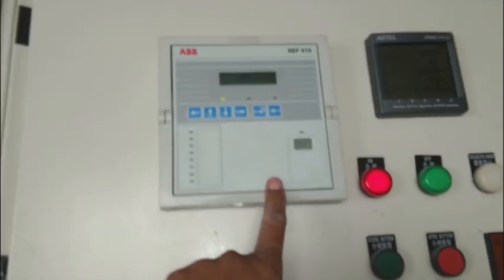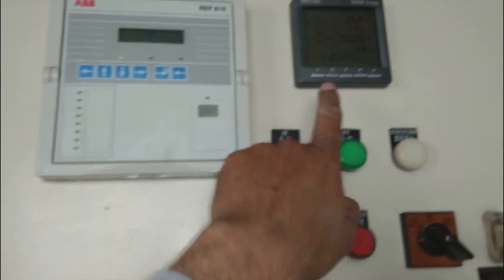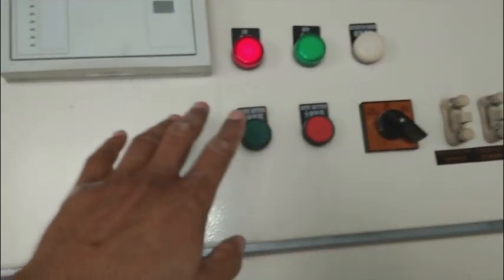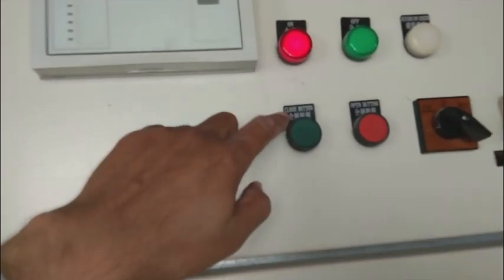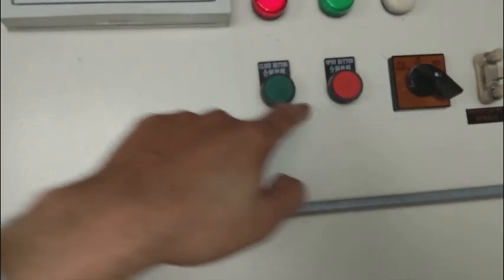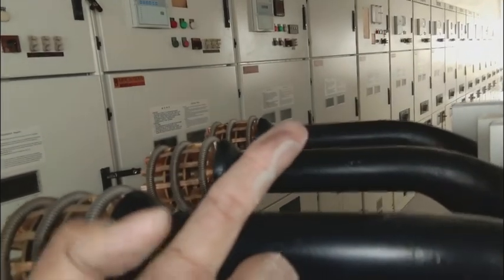This relay provides protection against many parameters like under-voltage, voltage dips, over-current, and under-current — such parameters are programmed into this relay. Here are a few controls: here is the closing switch and here is the opening switch. Opening means to open the circuit breaker and closing means to close it. The red indication comes when it is closed and the green indication comes when it is open. You can also see dust here.